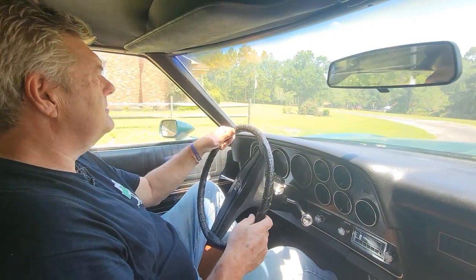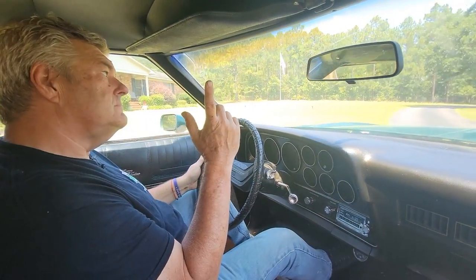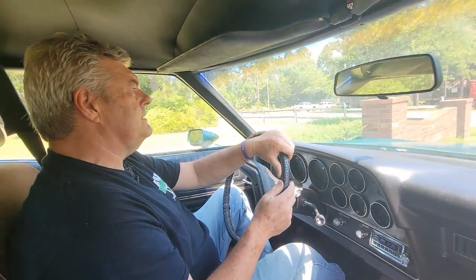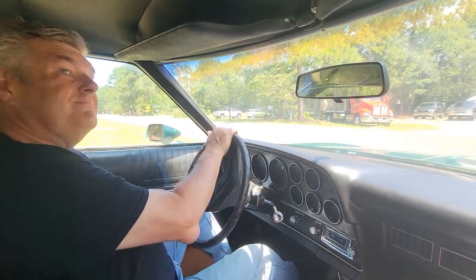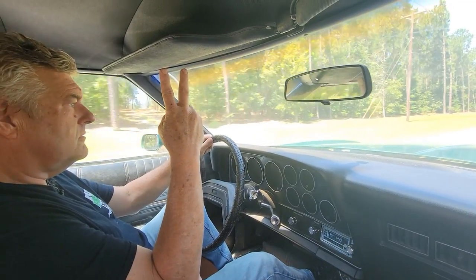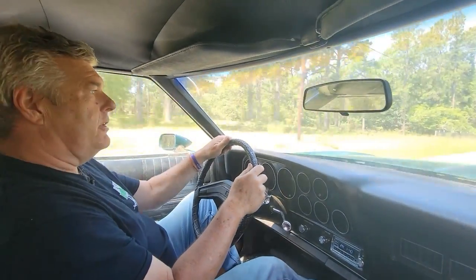It feels like second. It shifted that time. It doesn't feel like it's shifting down into first — wait, that was first. Okay, Cam confirms that was first. Second won't come out — get that RPM high to about 20. Then second... second... and third, third, third.